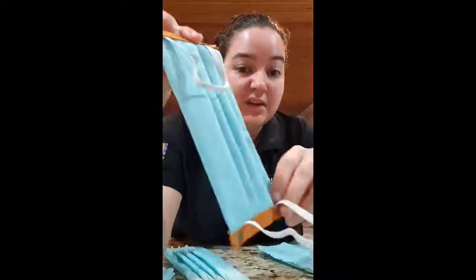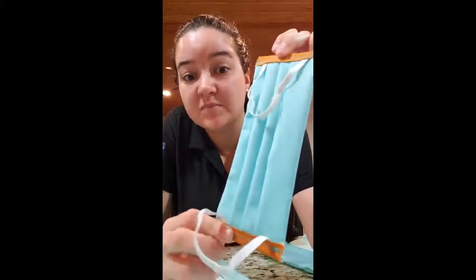The finished product is this. If you have any questions, check with someone who has sewing experience. If you need us, reach out to us. Y'all stay safe and have a great day. Bye bye.